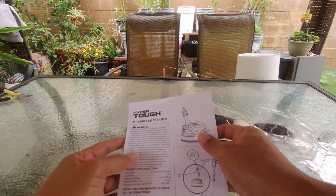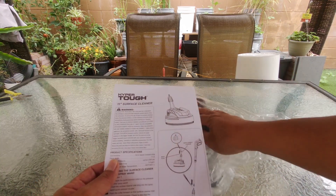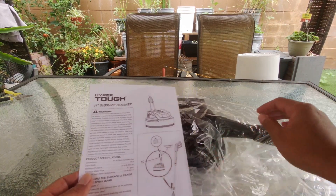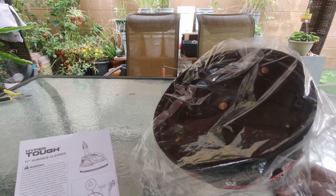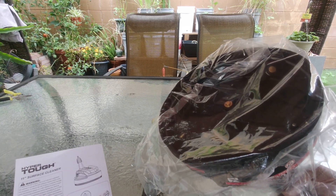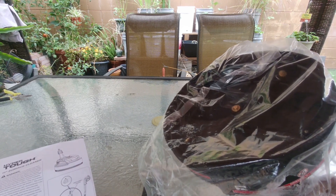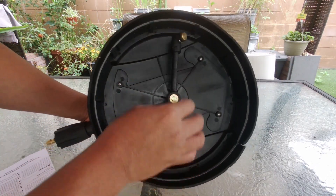Inside the box you will see a small manual. This is a Hyper Tough 11-inch surface cleaner. It has a 1/4-inch quick connect plug for your electric pressure washer, an 11-inch surface width, a maximum pressure of up to 2,300 PSI, a maximum water flow of 1.4 gallon per minute, and a water temperature of up to 140 degrees Fahrenheit.